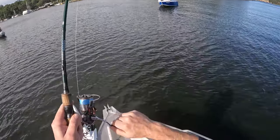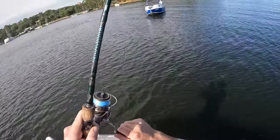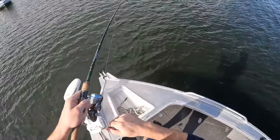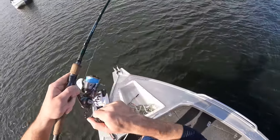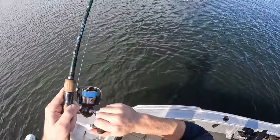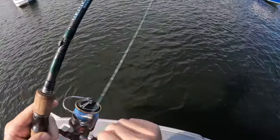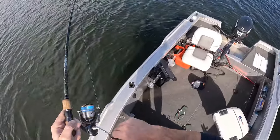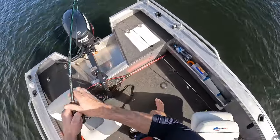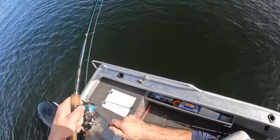Yeah, there we go! There we go — this back is out of here. Not a bad little fish. Little bonito, I think.